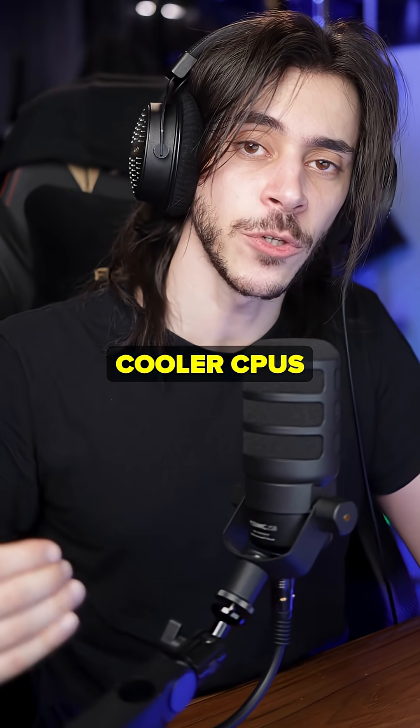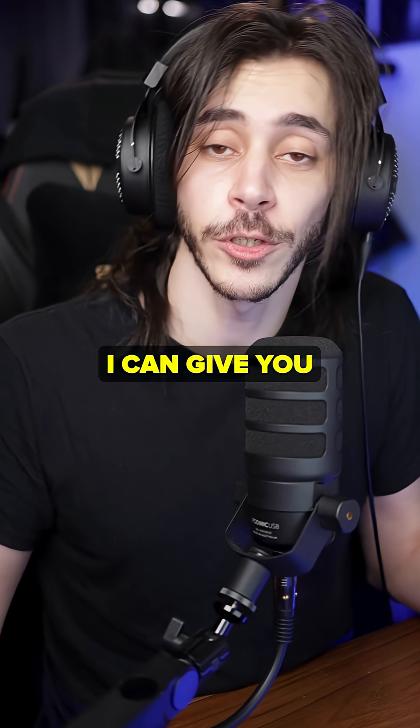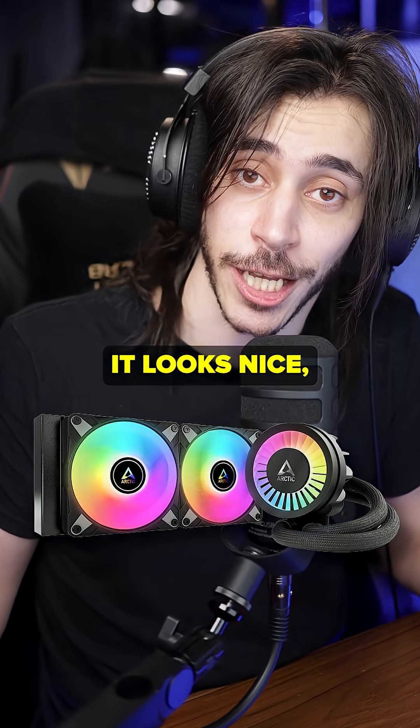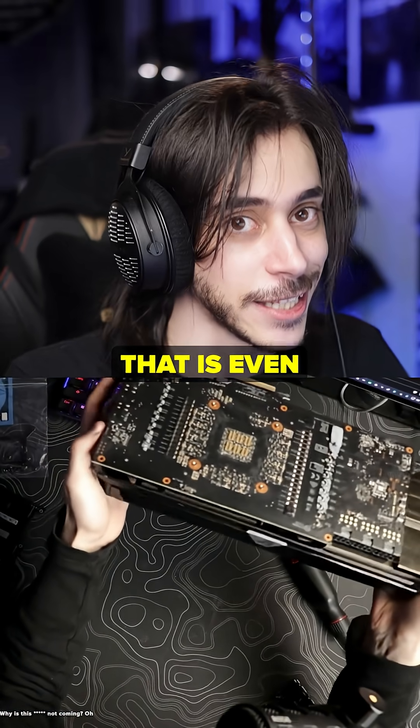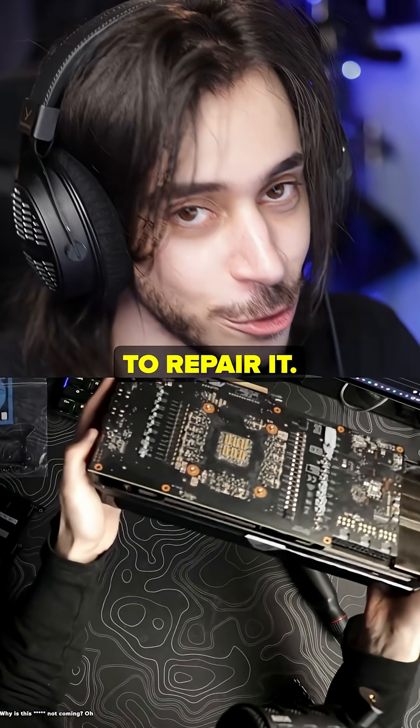So why do people water-cool their CPUs instead of their GPUs? Because water-cooling your CPU is easier, it looks nice, and it makes you happy. Water-cooling your GPU is scary and expensive, and if you mess something up that is even more expensive because you have to repair it.